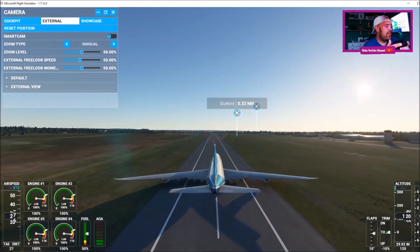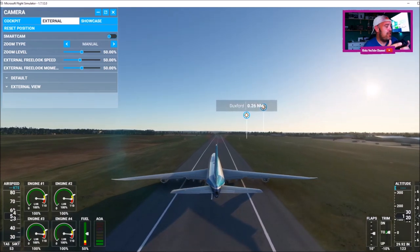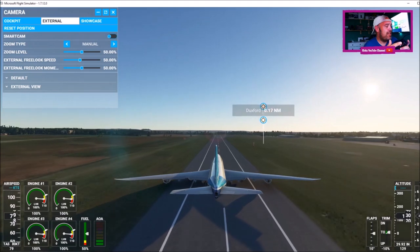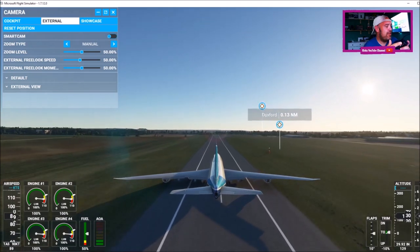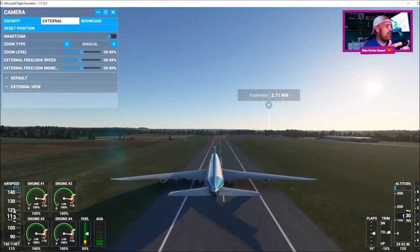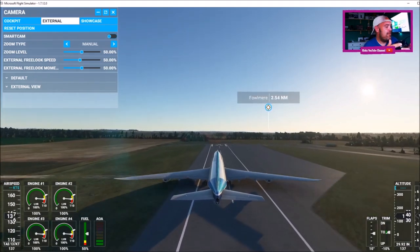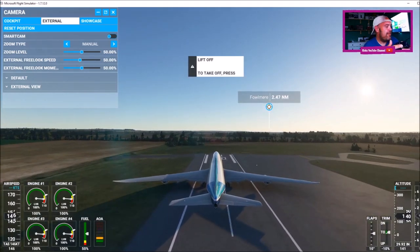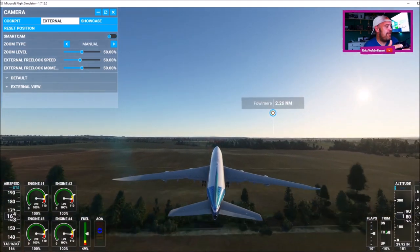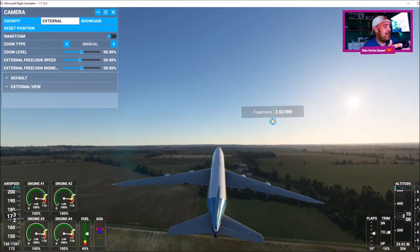Now I'm going to use the rudder just to keep it lined up on the runway. Hopefully we can take off — Duxford has a relatively short runway. I know when they have their air shows, a lot of the bigger planes, the jets, use Cambridge Airport which is just over the road. We're going to get to about 140, 150 knots. We're approaching the end of the runway. We're going to move the left thumbstick down — and we've just, just made it. So we've actually taken off from Duxford in a Boeing 747.